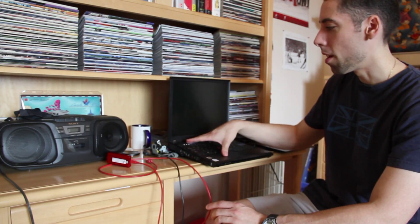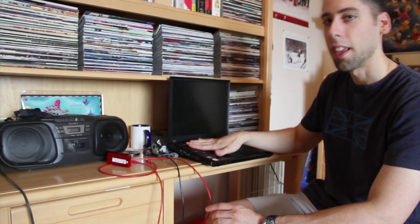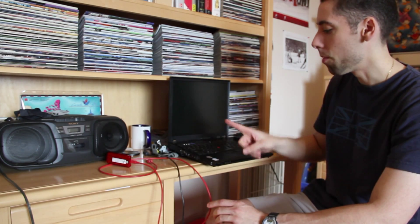I'm continuing to work on my carputer — a car computer mounted in the trunk to play music. A lot of people doing this kind of project run into the same problem I've been running into, especially if you're using a laptop.